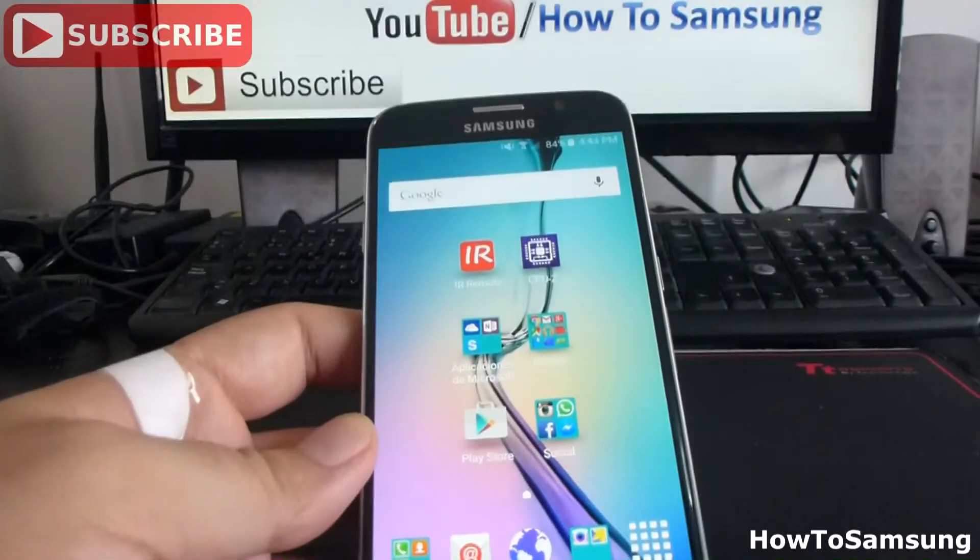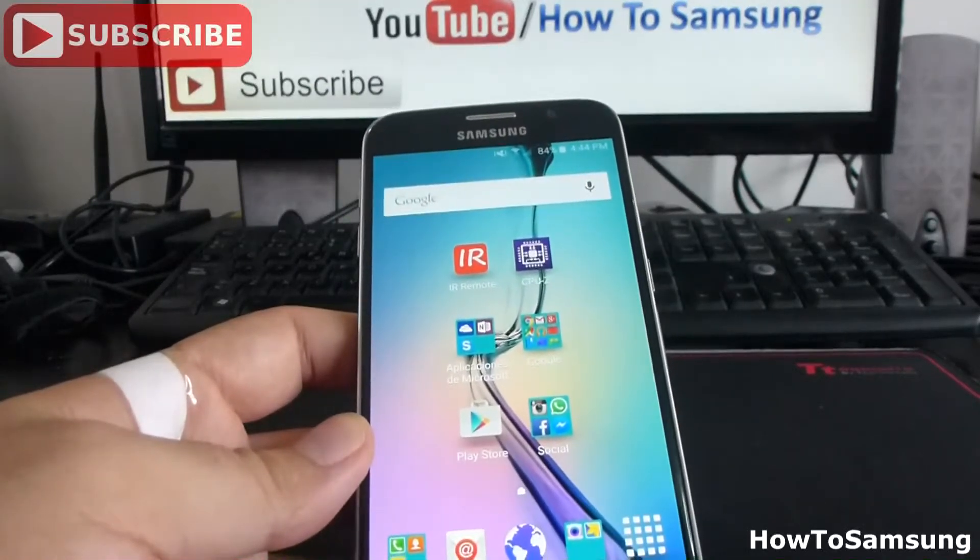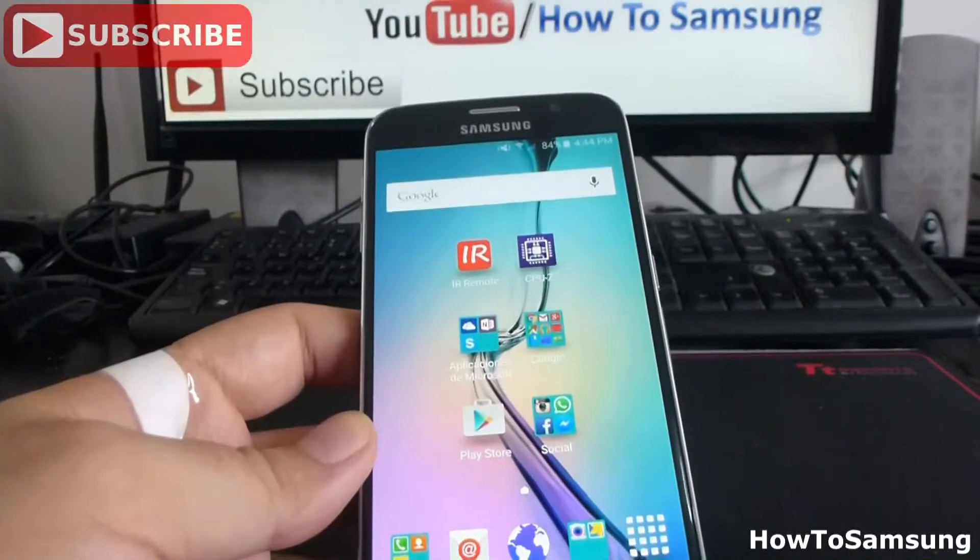Hello YouTube, welcome to my channel. In this short video, I'm going to show you how to use Ultra Power Saving Mode. It's very easy.